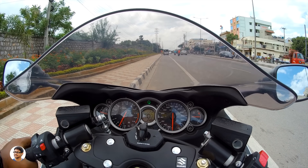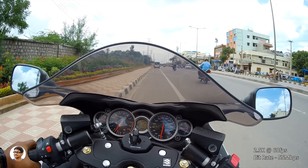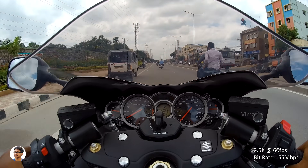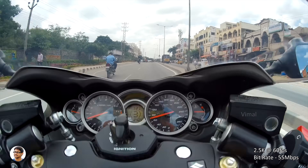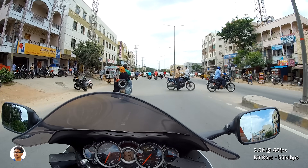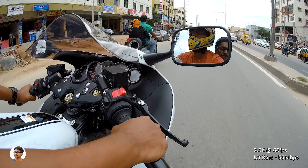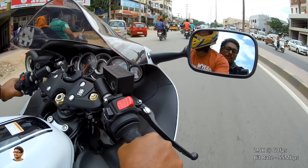So we've seen all the 4K video clips. Now let's switch to 2.5K resolution. This particular clip was shot in 2.5K at 60fps. The video quality was nice even in 2.5K at 60 — the bitrate in this mode was around 55 Mbps. Even in this mode the gyro was not supported, but the benefit of shooting in this mode is you can also get a slow-motion effect.